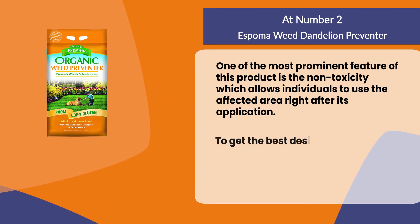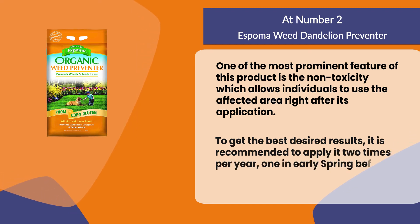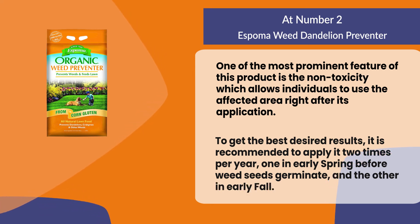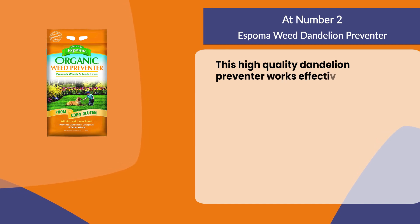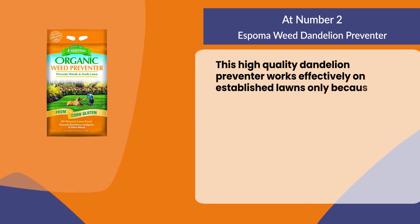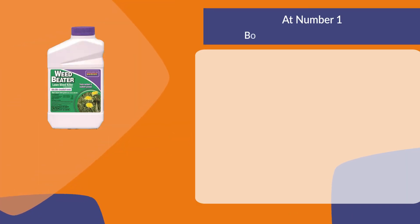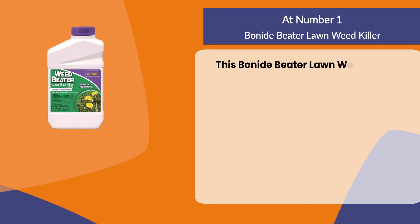To get the best desired results, it is recommended to apply it two times per year — once in early spring before weed seeds germinate, and the other in early fall. This high-quality dandelion preventer works effectively on established lawns only, because of its powerful nature.